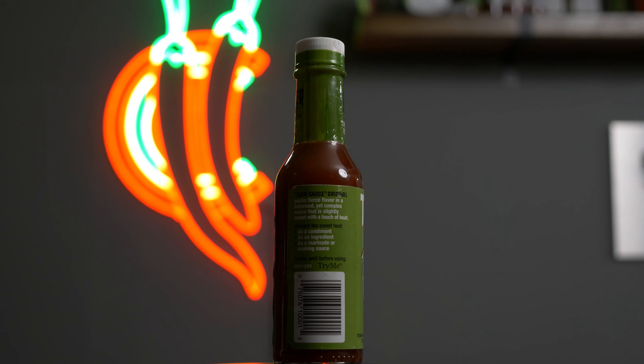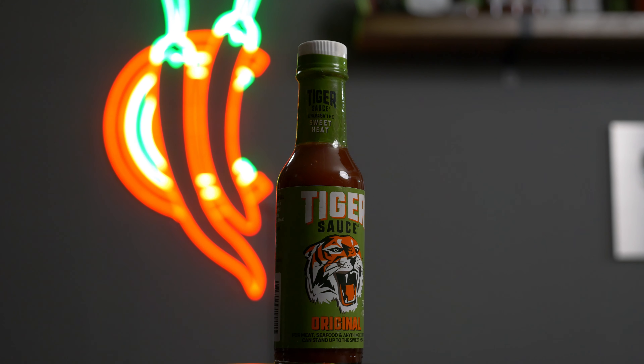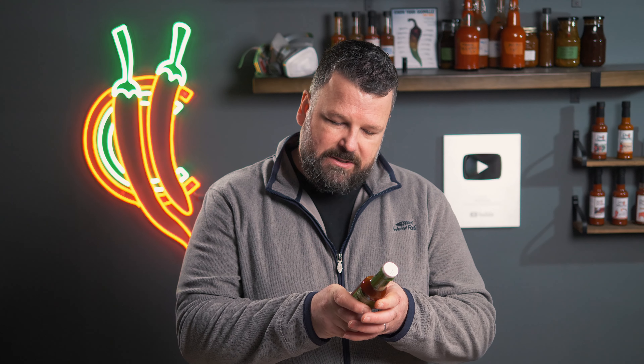Welcome back to another episode of checking out chili sauces with Chili Chump. Today we're checking out Tiger Sauce — this isn't one I've heard of before but I'm very interested to try it out. The ingredients start with chilies, which is a change — a lot of the time commercial hot sauces will have water or even vinegar as the first ingredient, but this one starts off with cayenne peppers.